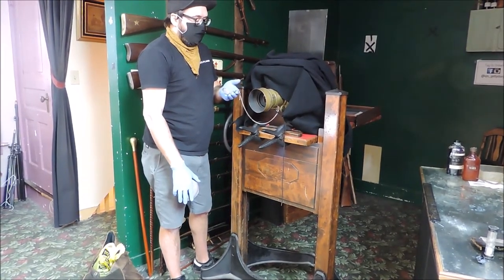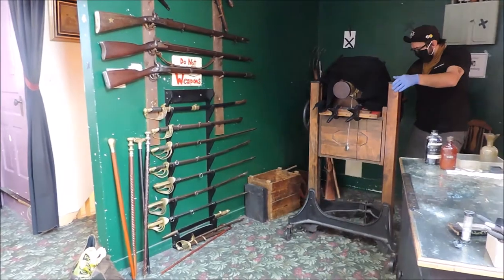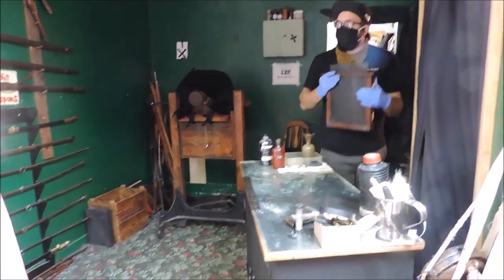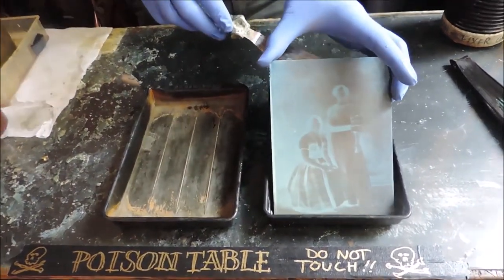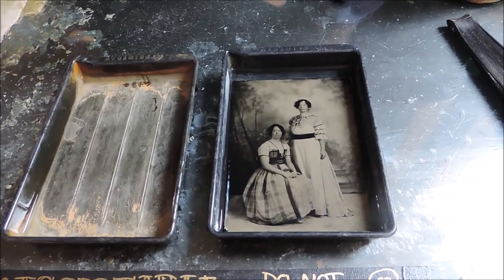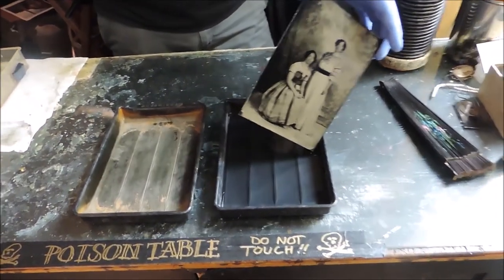Five, four, three, two, one. There we go — not bad at all. I'd love to be able to show you the development process in the darkroom, but it's really tiny in there and you don't want poison all over your dresses. The dress looks cool — that's so much fun. I like how it almost looks wrinkled when it develops. The collodion is not entirely poured evenly across there because it's got to flow all over the plate.